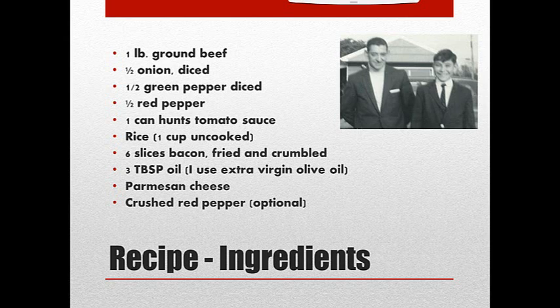I usually start with the ground beef. I do everything in one pot, so I put that oil in a big pot and I start frying the ground beef. Now you could use ground turkey — today that's what I had, and I even had one link of mild Italian sausage, so I took it out of the casing and put that in there as well.